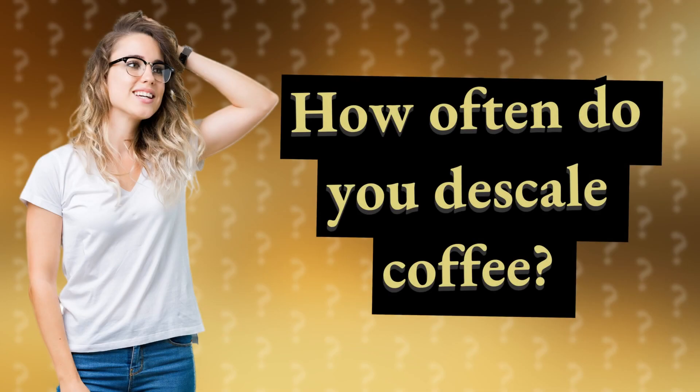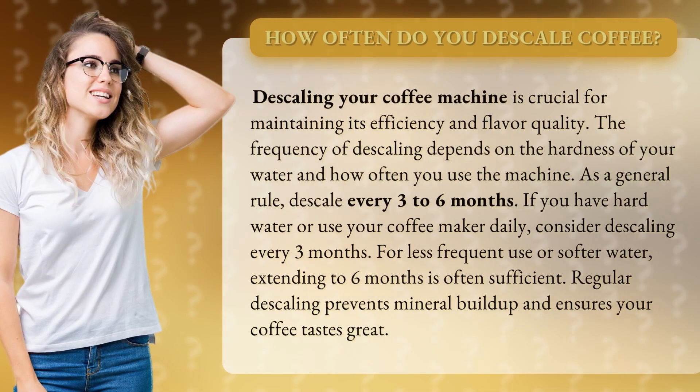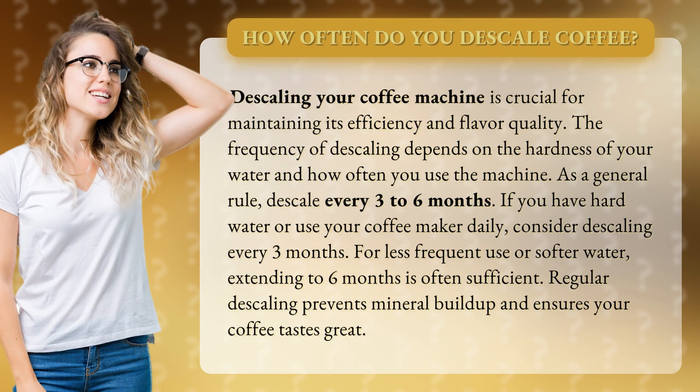How often do you descale coffee? Descaling your coffee machine is crucial for maintaining its efficiency and flavor quality. The frequency of descaling depends on the hardness of your water and how often you use the machine.